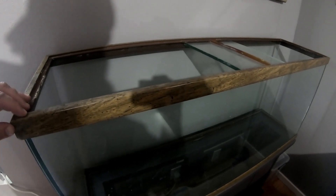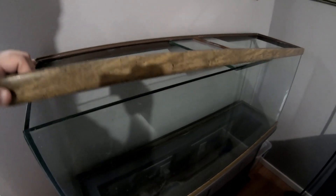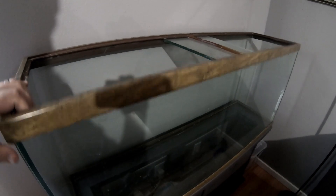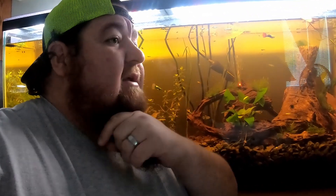Speaking of 55-gallons, I still have the 55-gallon restoration project to finish. We've got the stand restored — I'll get that video put up probably next week. We've got to get the frames painted and that tank resealed, and then we'll figure out what we're going to do with that one. All right guys, hope you enjoyed this video. I know there really isn't much to enjoy — it's just me ranting for about 8 or 9 minutes. As always, enjoy your aquariums. Don't forget to get out there and get fishy. We'll see y'all next time.